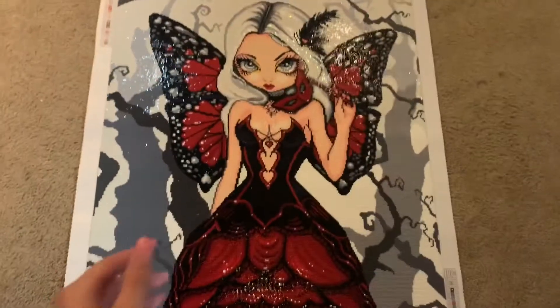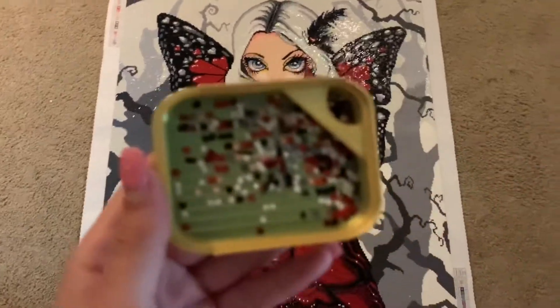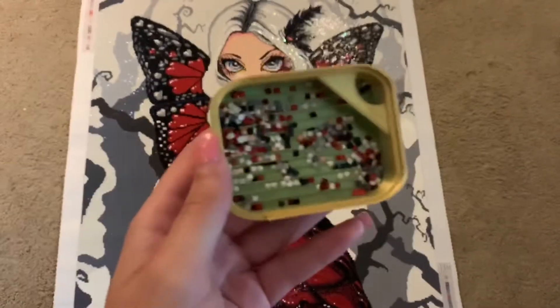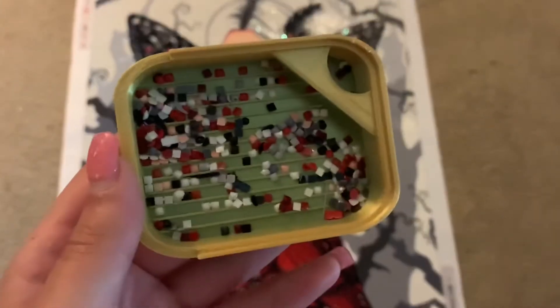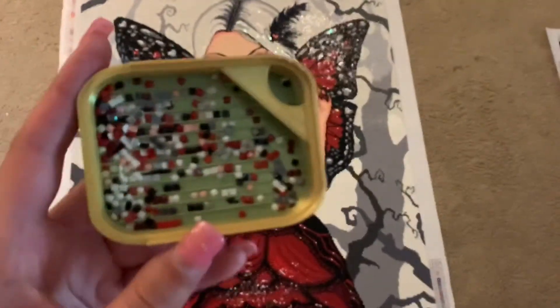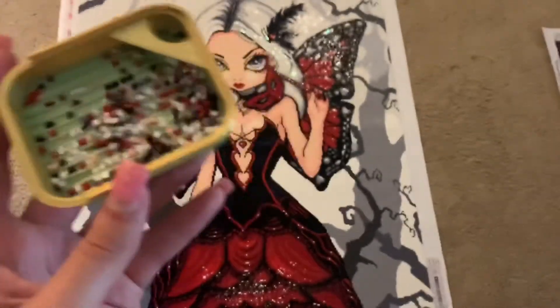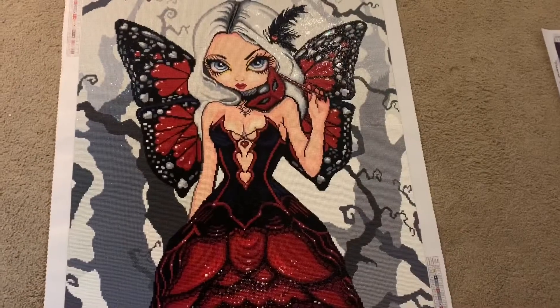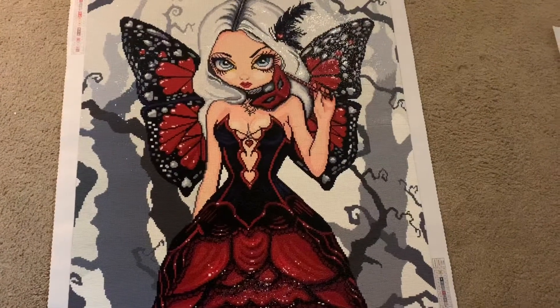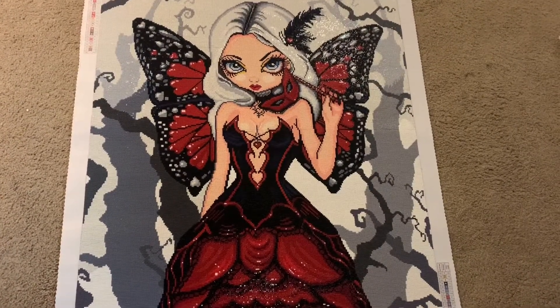As far as trash goes — let me grab my trash tray — there was a lot of trash in this kit, which was kind of surprising. I've never had this much trash in a Diamond Art Club kit before. This is more trash than I normally have with any kit really. It was mostly the white, some DMC 310 which is black, and a lot of trash in the reds, though it's hard to tell.